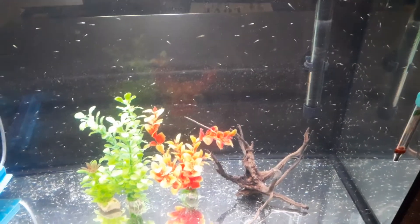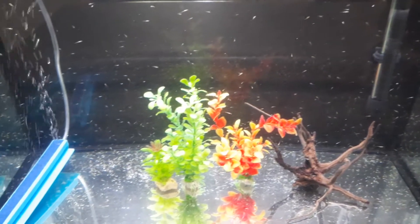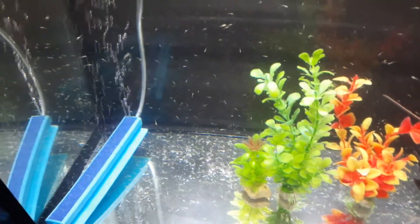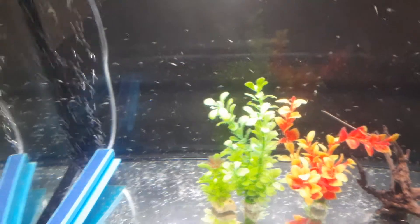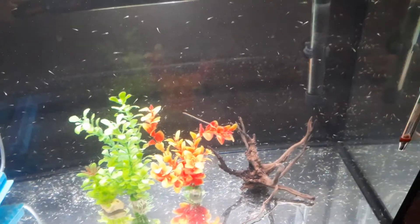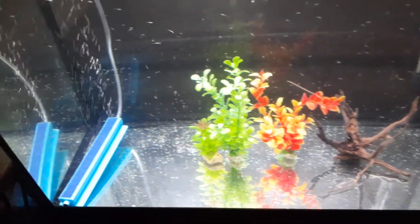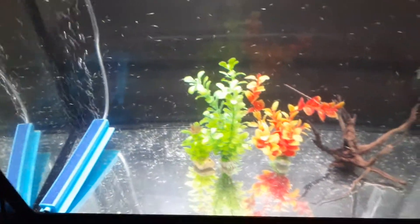So yeah guys, please like these videos and subscribe. We're going to keep on posting more videos. Hopefully everything goes well with these fish — I'm so excited to see them grow. I will see y'all tomorrow.